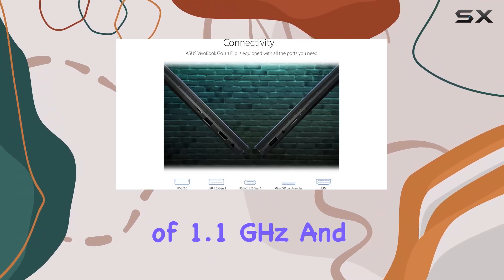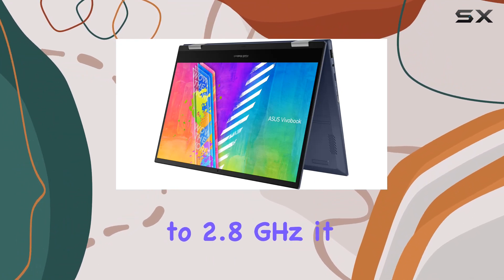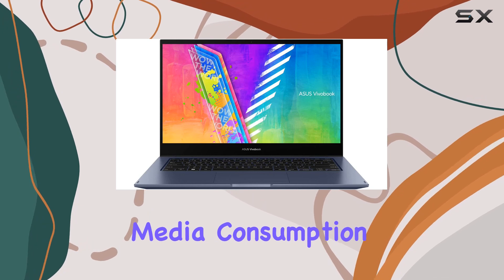With a base clock speed of 1.1 GHz and the ability to turbo up to 2.8 GHz, it handles web browsing, document editing, and media consumption smoothly.